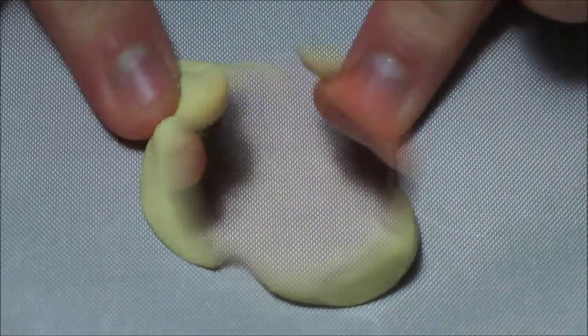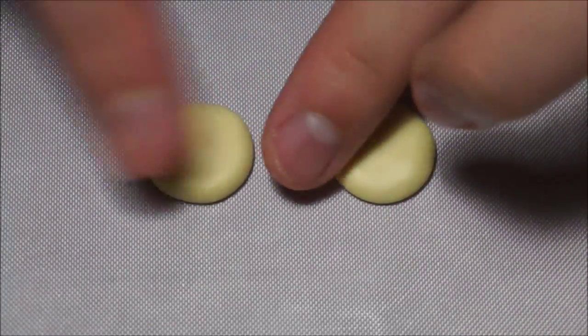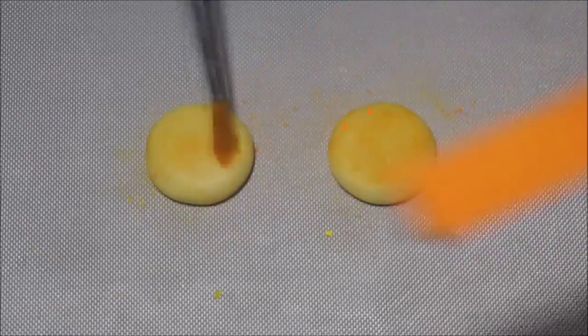Once I have the color, I take two balls and make sure they are the same size and then try to make it look just like a burger bun. Now I add more color to the clay using yellow, orange, tan and brown soft pastel.